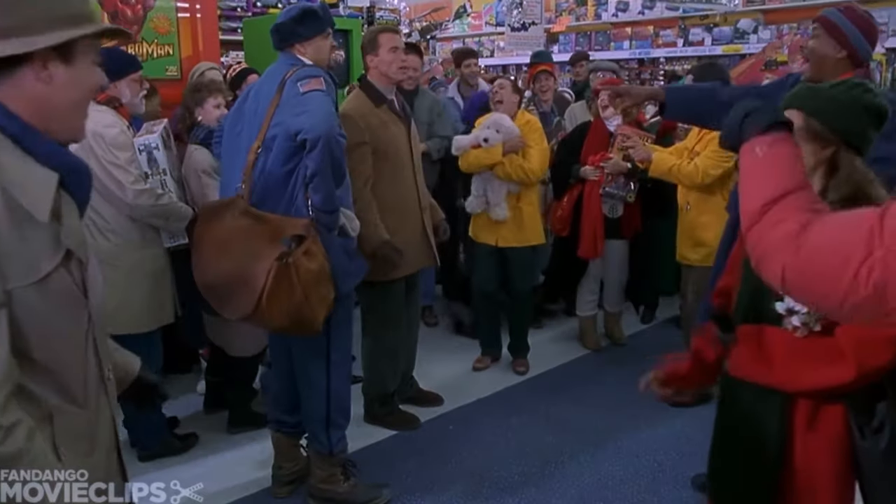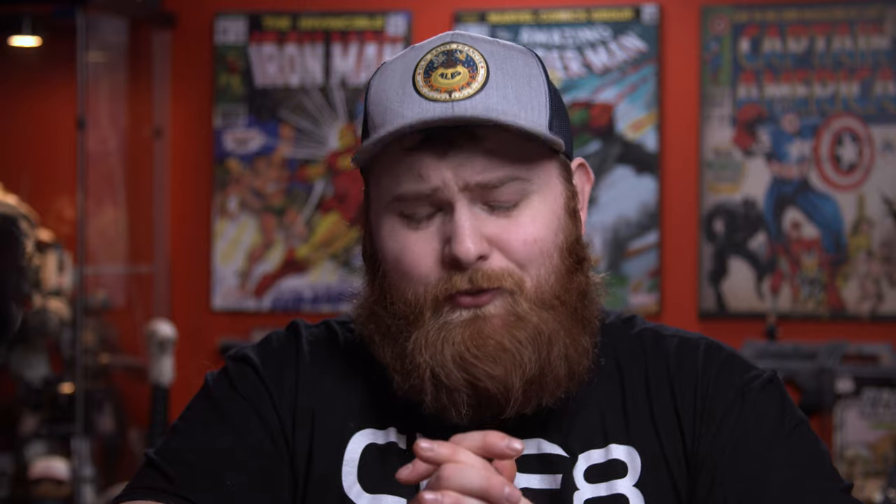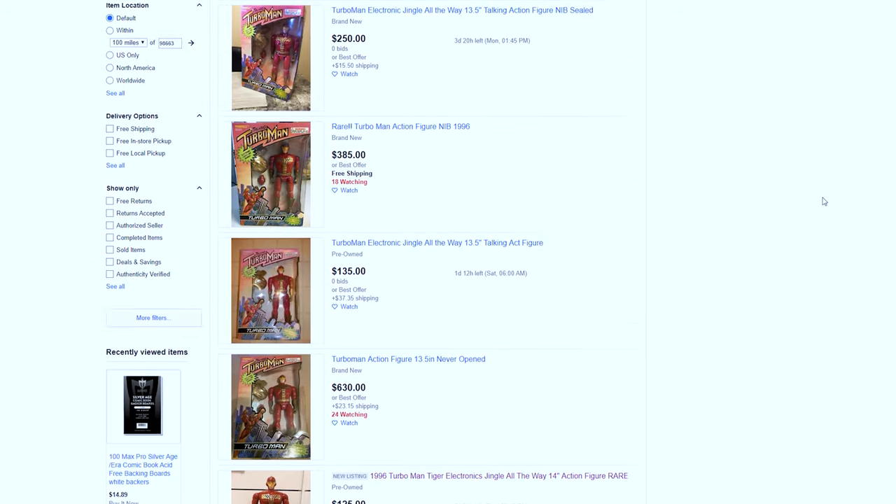I had this on the back set and I noticed it the other day, and it got me thinking. I have always wanted a Turbo Man, but fortunately never got one. And they're really, really expensive to find one. So I did some digging, and I got myself a new printer, and I thought there's got to be some files out there somewhere to make my own Turbo Man.